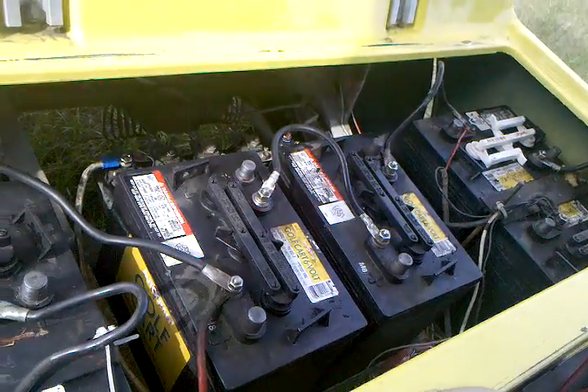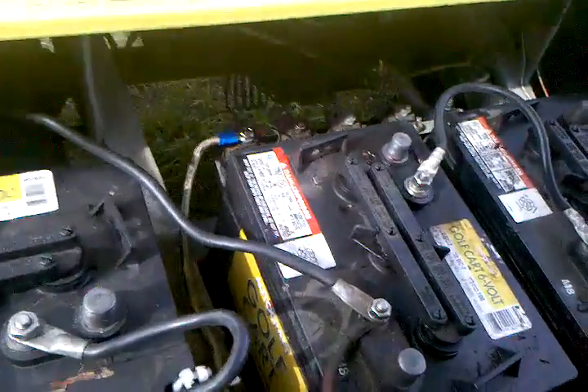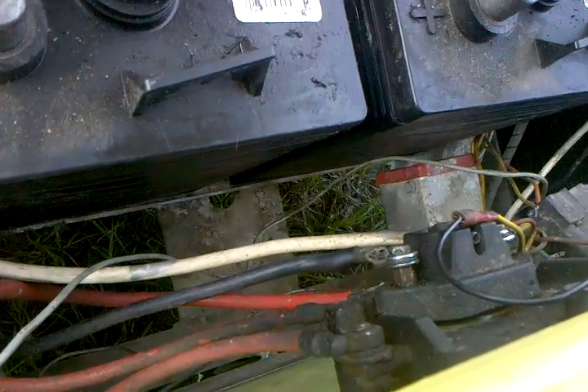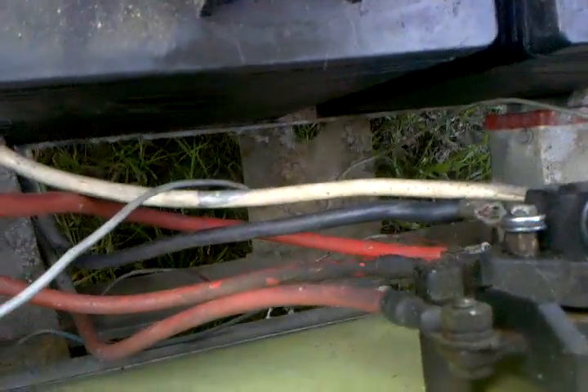We're back with the 1987 Club Car. When last we left, I was going to attempt to find a way to get a better look at this accelerator box. I removed these two batteries — you can see in my pictures a little more clearly — and then I attempted to go from underneath to open it, but you really couldn't get to it any better from there.